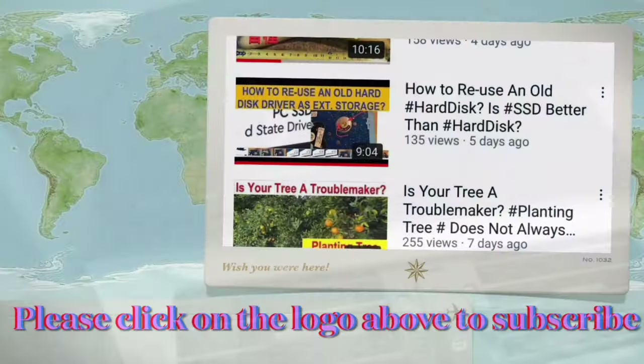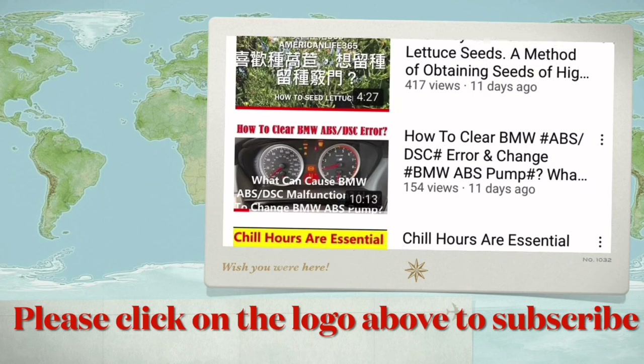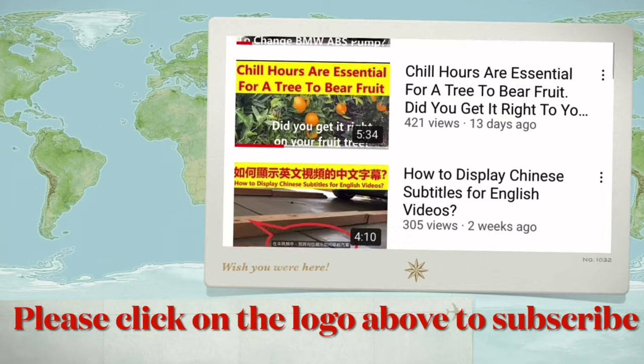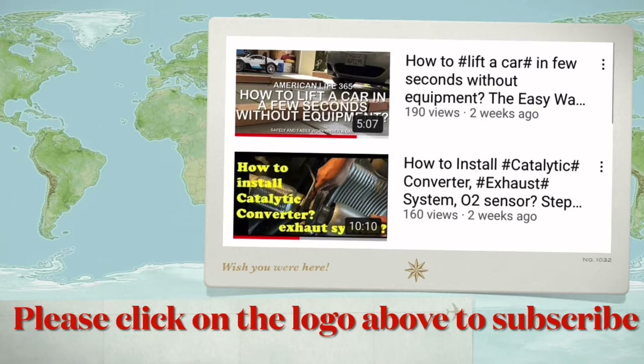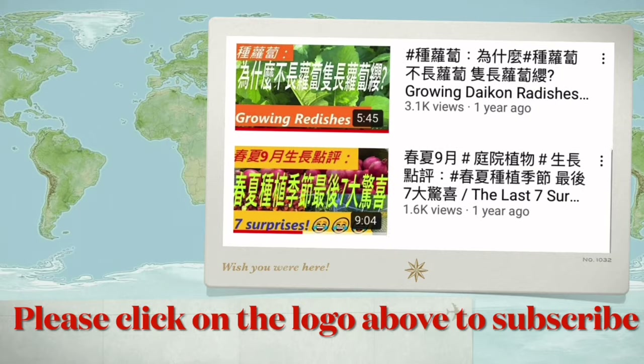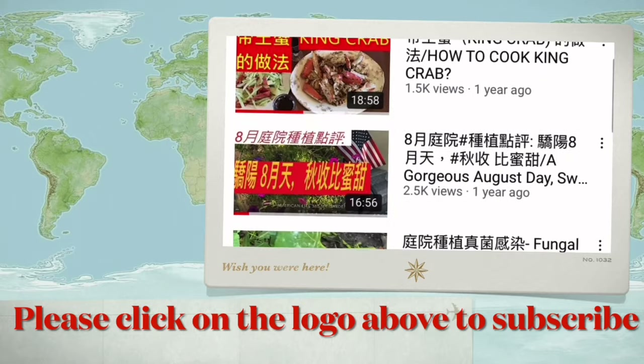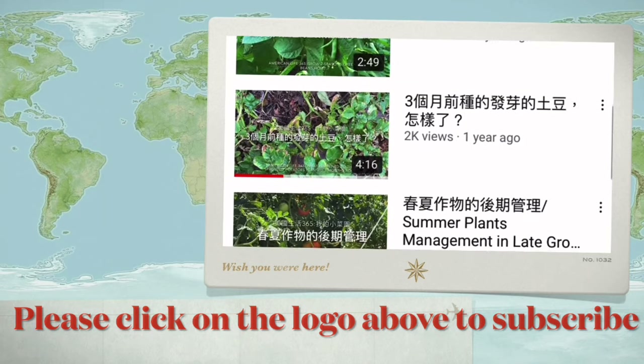We have hundreds of videos in many aspects of American life. If you like our video, please click the logo to subscribe to our channel and share with your friends. Your effort to help us encourages us to make more videos. Thank you.